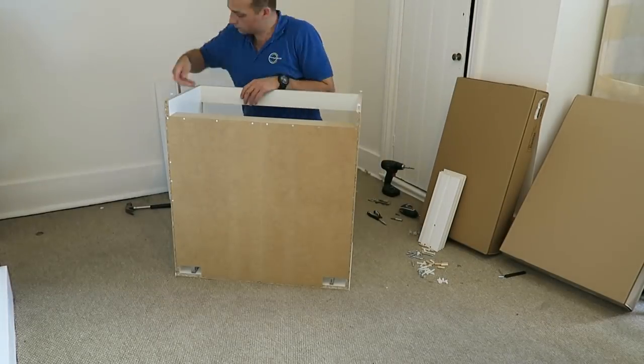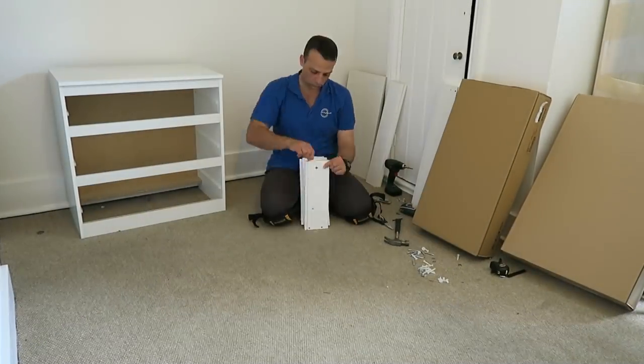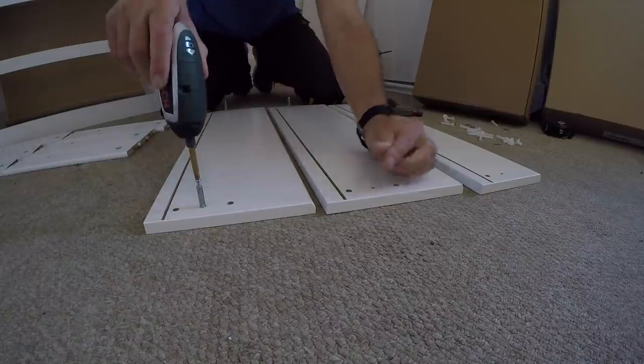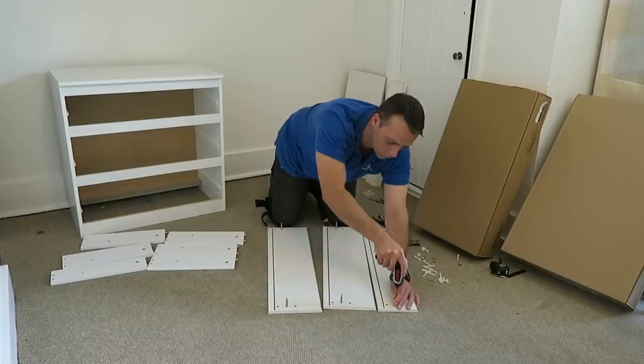Four legs, two on each side. Now we can do the drawers — we're gonna have three drawers. There is one lock on each of the side panels and two screws on each front panel.